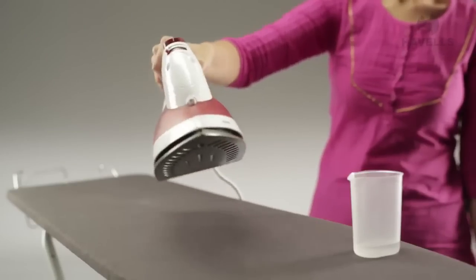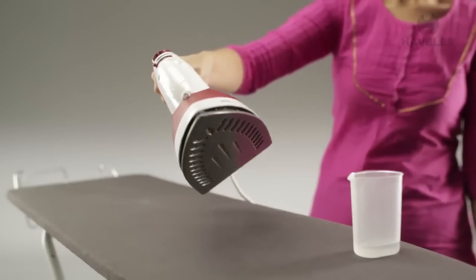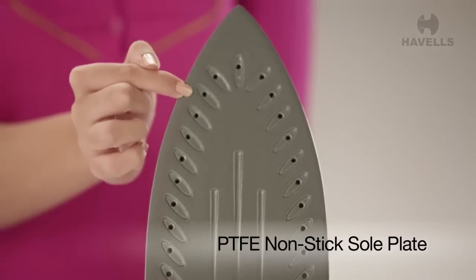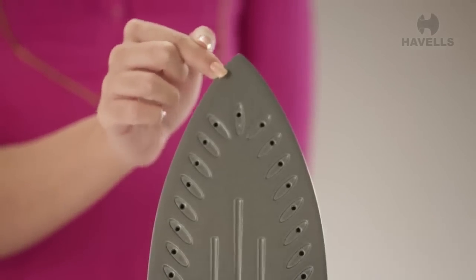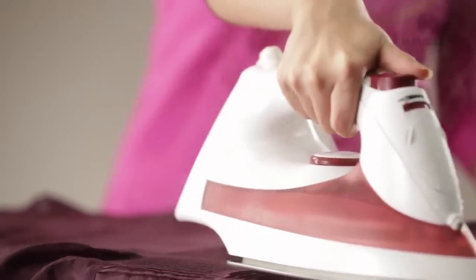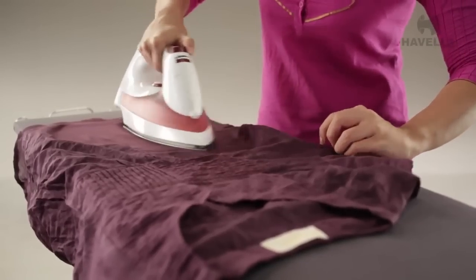It's completely secure even when the iron or steam is in usage or not. The Aspire also comes fitted with a state-of-the-art PTFE non-stick sole plate, which prevents the iron from getting stuck to your clothes and gives you an effortless ironing experience.